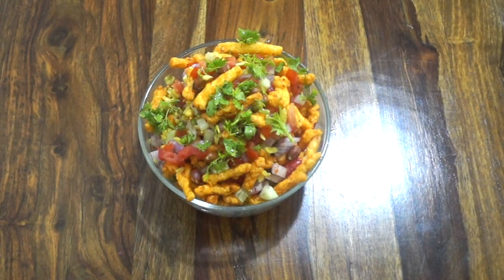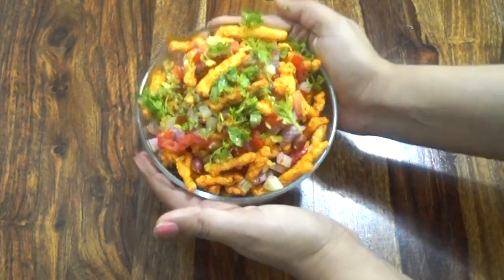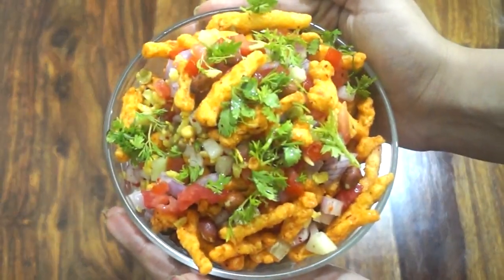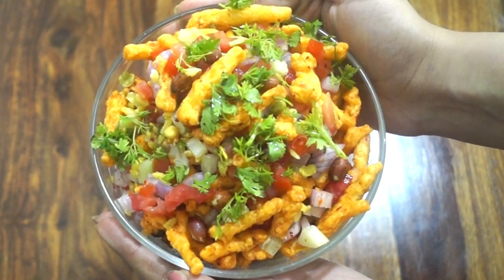Finally, we are garnishing our bowl with some finely chopped coriander leaves, and here we are — our instant kurkure snack is ready to serve and ready to eat! This is the perfect evening snack, so you must try this recipe at home.